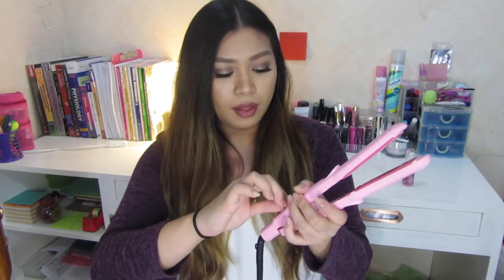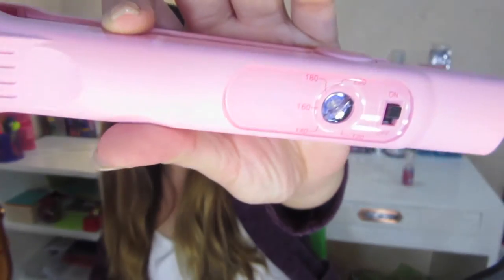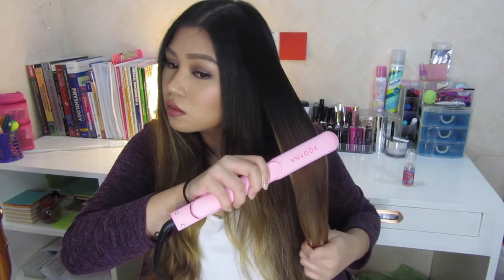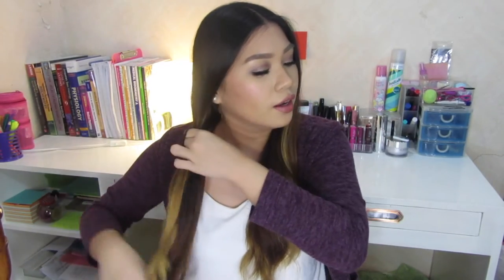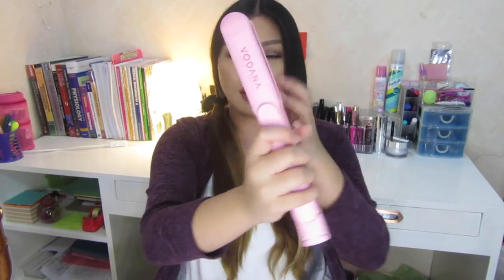Let's try it. I'm going to turn the heat up a bit — I'm going to use 140. Now I'm going to curl my hair using this flat iron, because you can also use this since it is only about an inch thick. You can also use it as a curling iron.